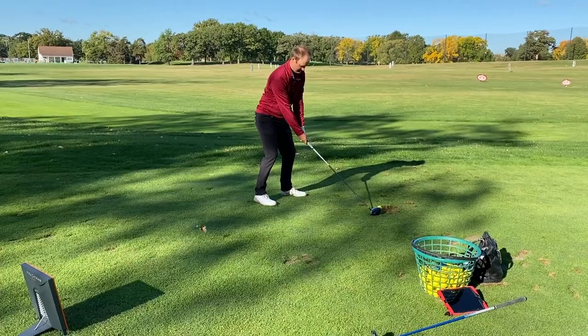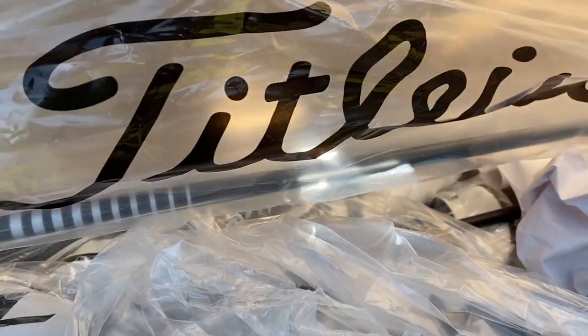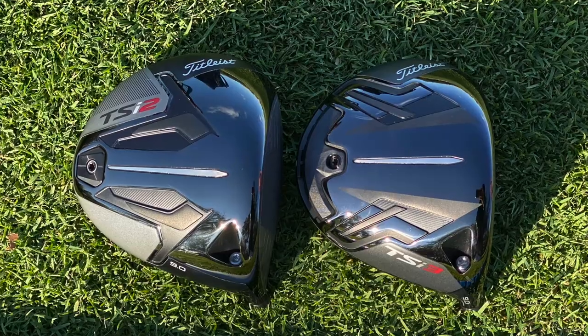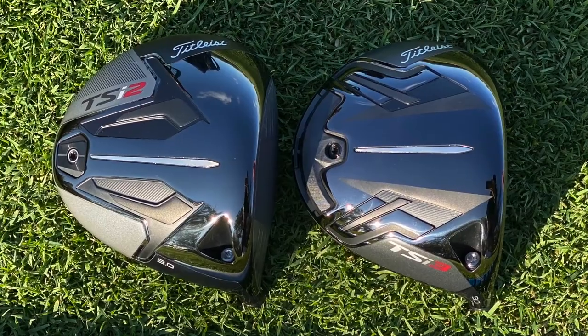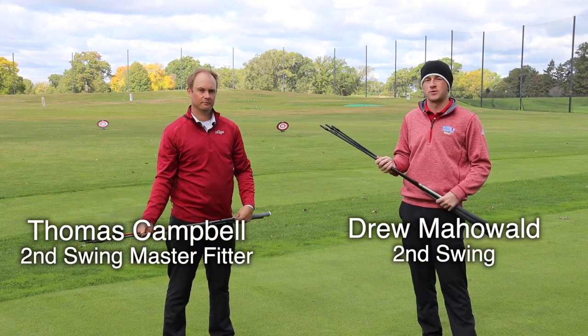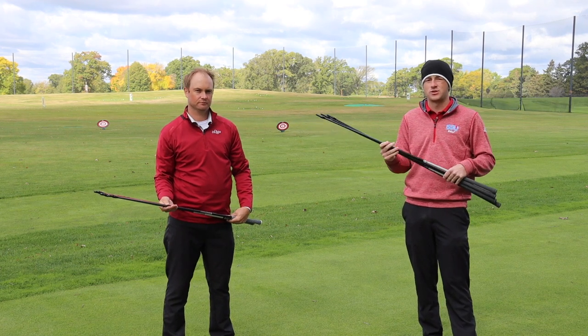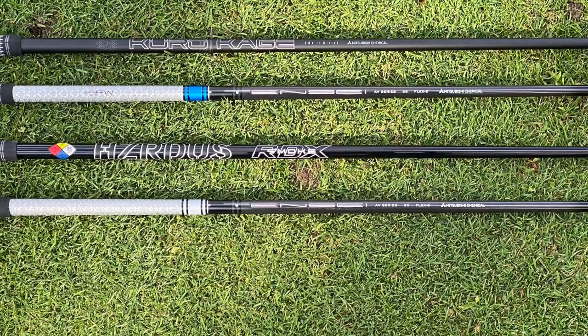Hey there golfers. I'm Drew Mahold with Second Swing Golf, joined by Thomas Campbell, a master club fitter at Second Swing. We're talking about the Titleist TSI 2 and TSI 3 driver, specifically the shaft options. At Second Swing and any club fitting, getting the right shaft in your driver is paramount to how you hit your driver and how it performs on the course for you. Titleist has a plethora of shaft offerings for the TSI 2 and TSI 3.